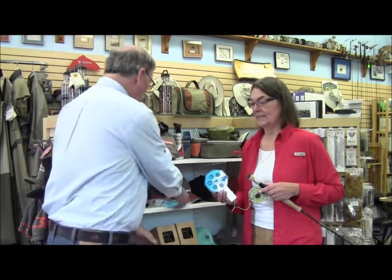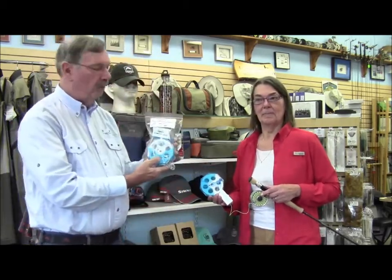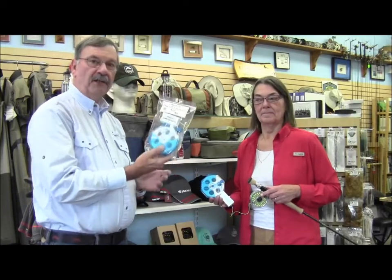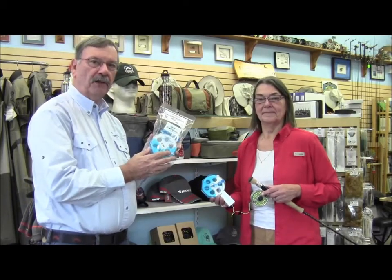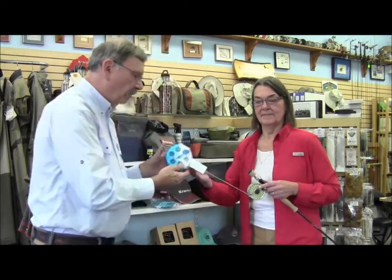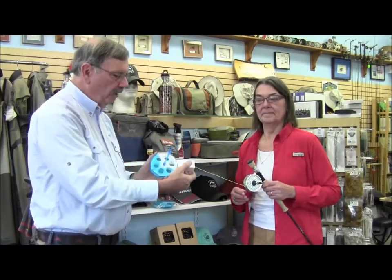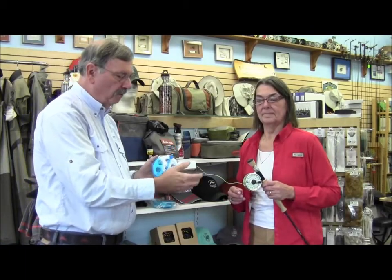The first thing we have is a really neat little item. This is called the switch box or the mini spool, and what it does is it stores your fly lines during the winter season. It's a very nifty little thing. It comes with a hand crank and a spool inside here, and then this little box which has some little soft pads in here.